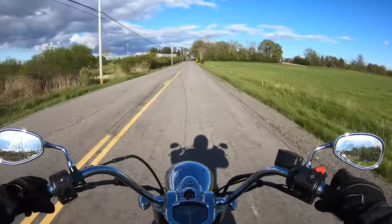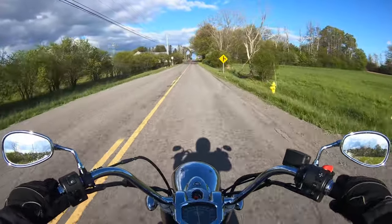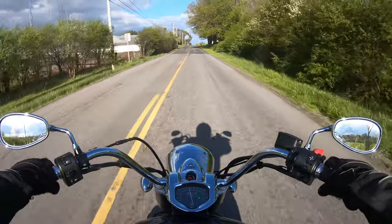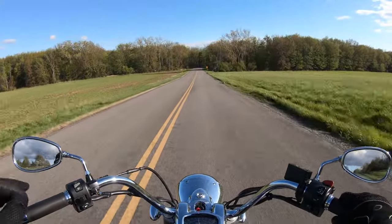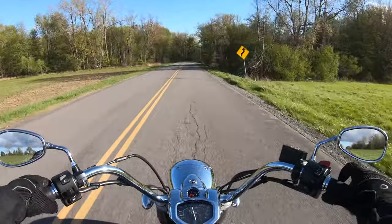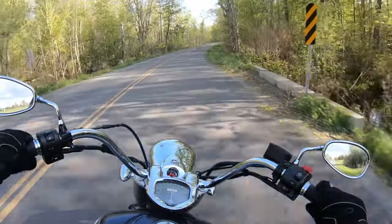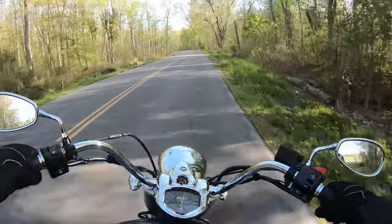That was very impressive. This motor doesn't mind handling slightly higher RPMs. A lot of V-twins rev higher and feel like they kind of give up after a certain RPM, but this motor really doesn't mind being revved out a little bit.